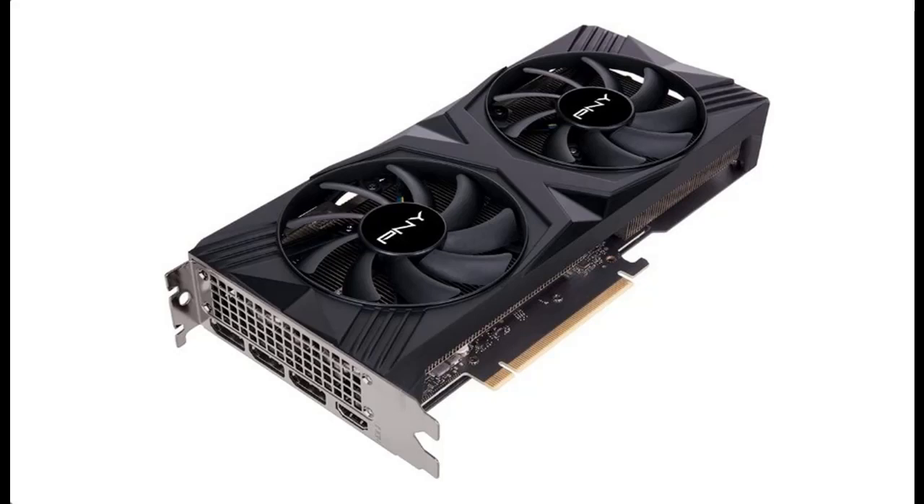Introduce highlight features or overview summary for the PNY GeForce RTX 4070 12 Gigabyte Verto Dual Fan Graphics Card with DLSS 3.